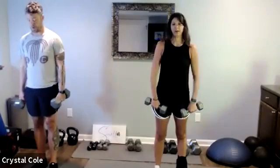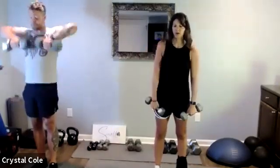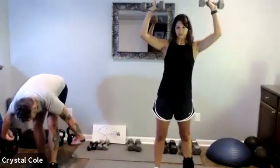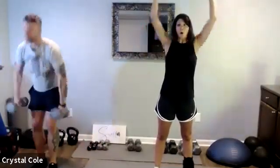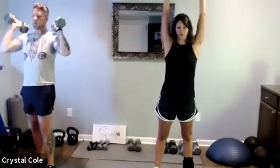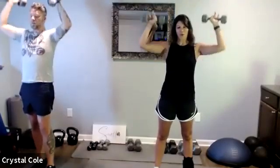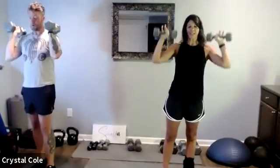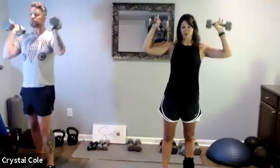Three, two, one — now we're going to the one-and-a-half press. Arms are on fire, we've got 20 seconds left and then we have a 40-second rest. Let's keep burning out those shoulders.